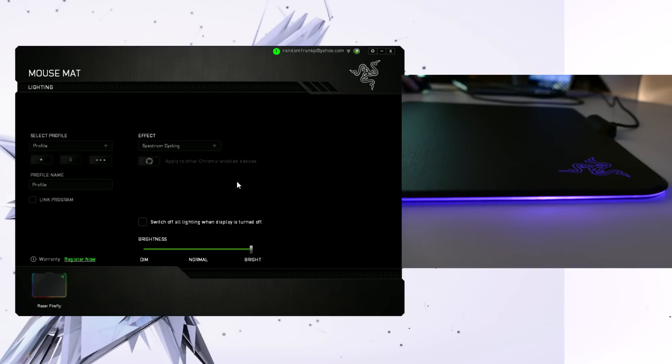Now is the spectrum cycling effect, and this is just going to cycle through all the colors at once. So it'll go from yellow to orange to red, then from green to teal to blue. It just cycles through the colors with really nice, smooth gradient effects.